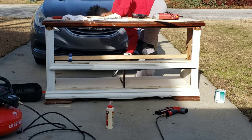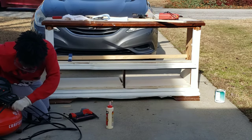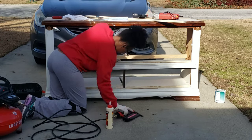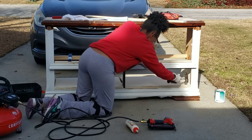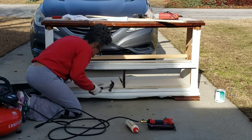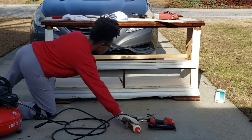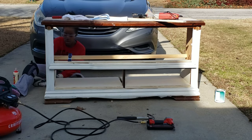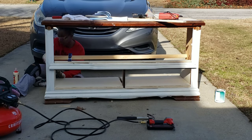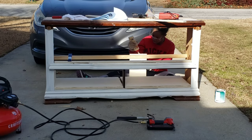Here I am putting in my shelves, and then I'll add a divider to divide the two bottom shelves as well as the side shelves. It's coming along but it is taking a lot of time — this project took me all day. I did not get done until about six or seven o'clock at night.